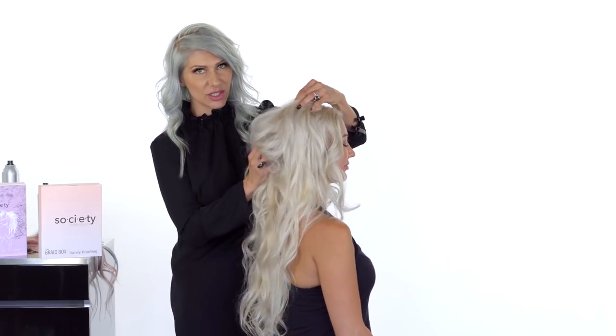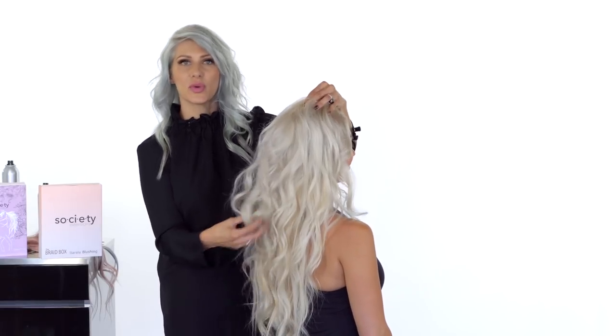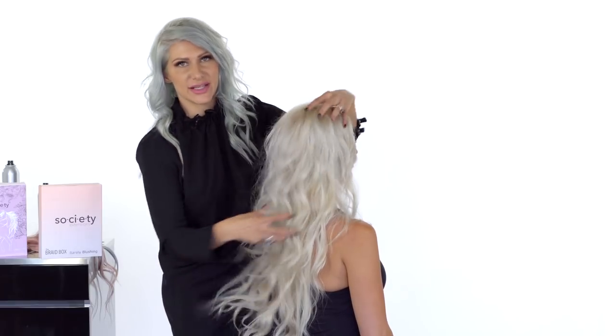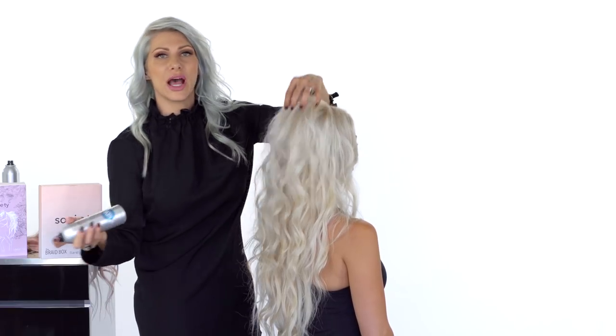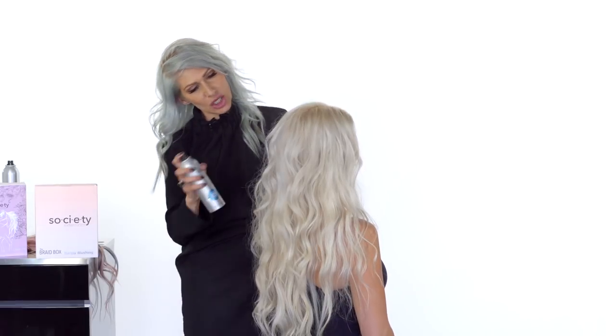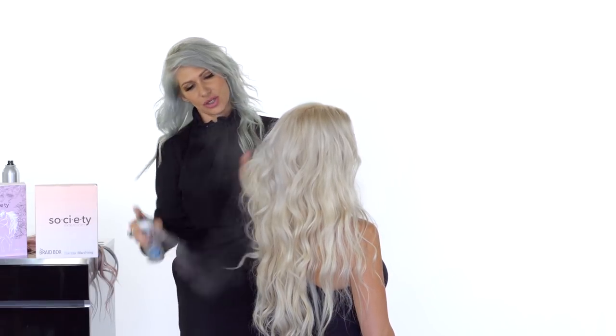We prepped Carrie's hair with a one-inch curling iron, simply wrapping it around the barrel to add a nice curl. This is all of her natural hair — no extensions yet. We're going to add some volume with Kenra dry shampoo, spraying it aggressively to create more of that clouded, textured effect.